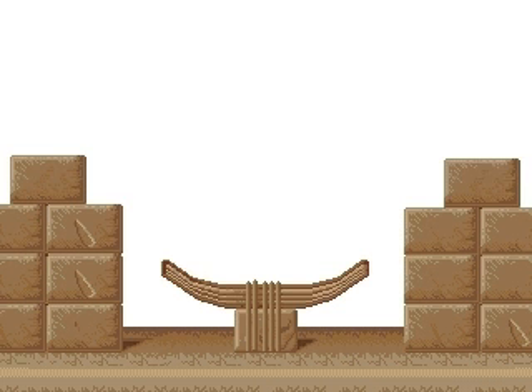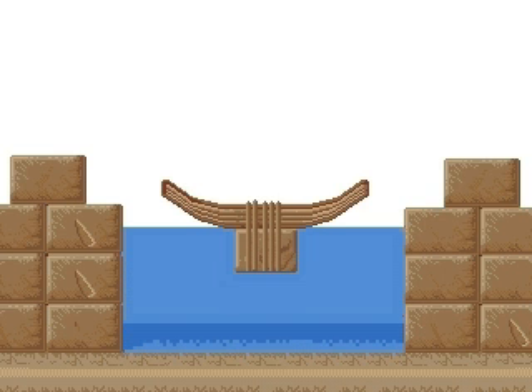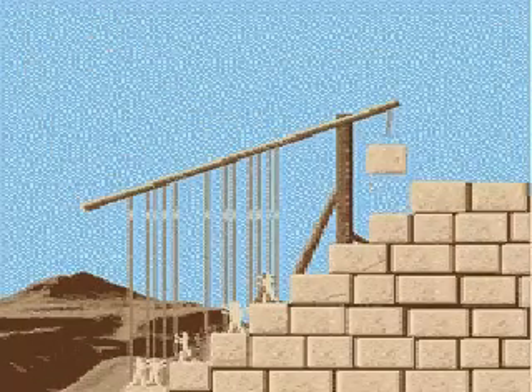One hypothesis for lifting the blocks is that a block was placed on a board and then raised to the desired height using pulleys and hoists. Louis Kroon proposed the principle of the Shaduf, the mechanism used by the Egyptians to draw water. It was a long perch which stood perpendicularly on a wooden upright rod.